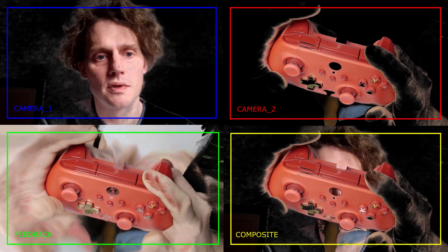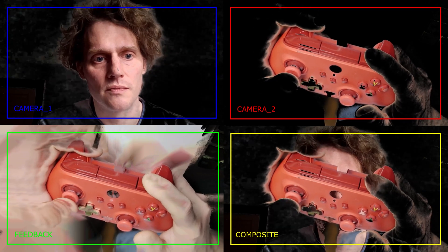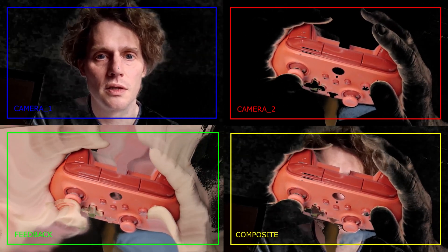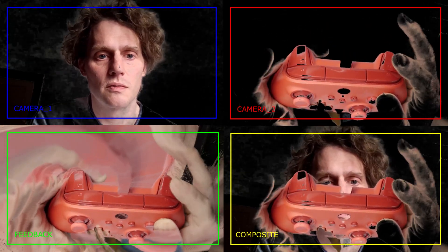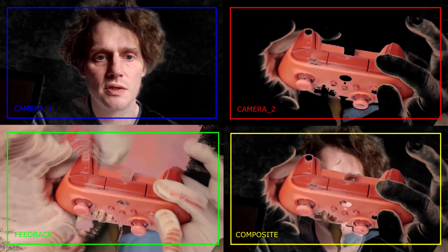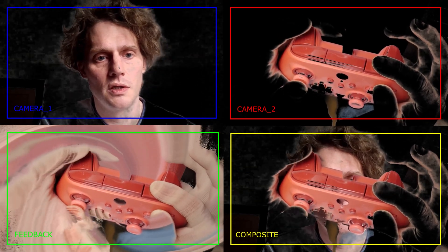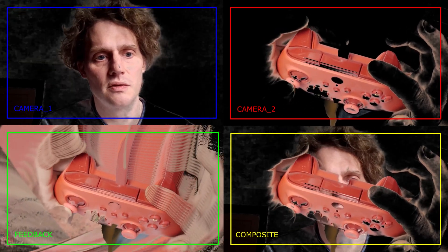That leaves us with the feedback controls, which work kind of like the rest, where you can hold the zoom button and zoom in and out. The Y is like a rotate — you can rotate in these, but you can also hold the feedback button and rotate the feedback. The B is used to reset things, so if I hold that, that resets all of the rotates. Then you've got left and right, up and down transforms.